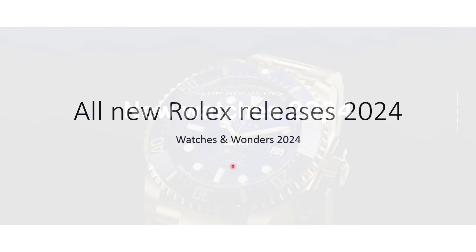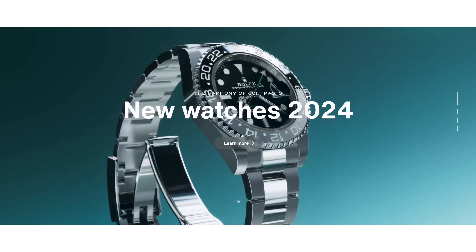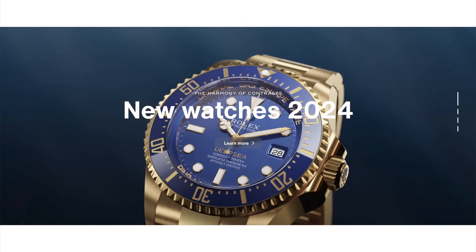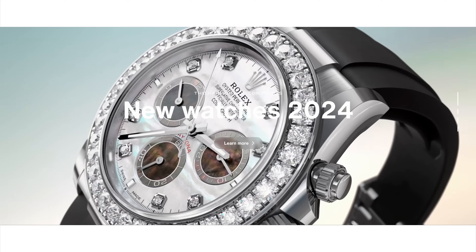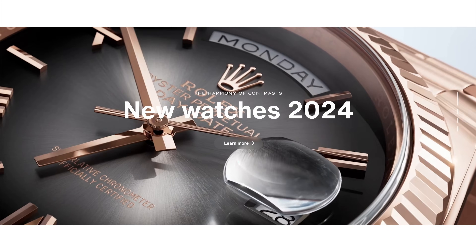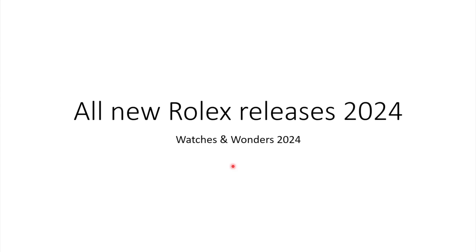In today's video we are going through all the new Rolex releases of 2024 that were just announced during Watches and Wonders. Over the last few days and weeks there were a lot of rumors, and finally we can see what are the watches Rolex was working on since Watches and Wonders 2023. So take a coffee and enjoy the video.